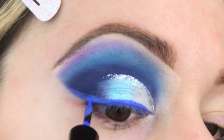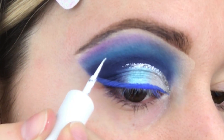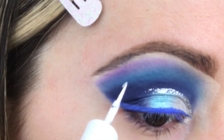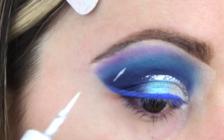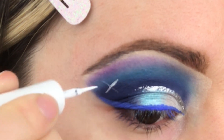Using our blue wet and wild liquid liner, we are then going to draw our cat eye. Time to draw our snowflake with our white liner. Keep in mind, it is not always easy to keep a steady hand, so just take your time and go as slow as possible. There's no need to rush with this step.